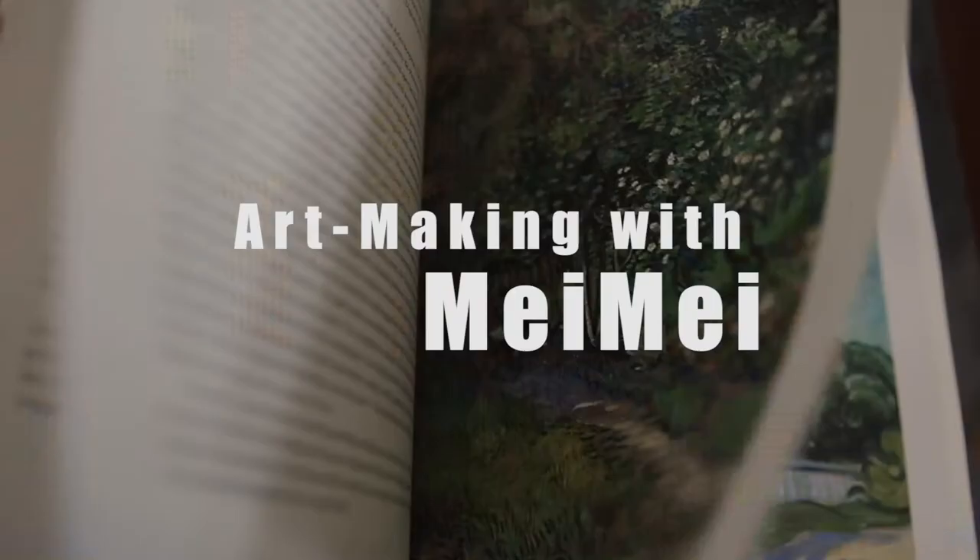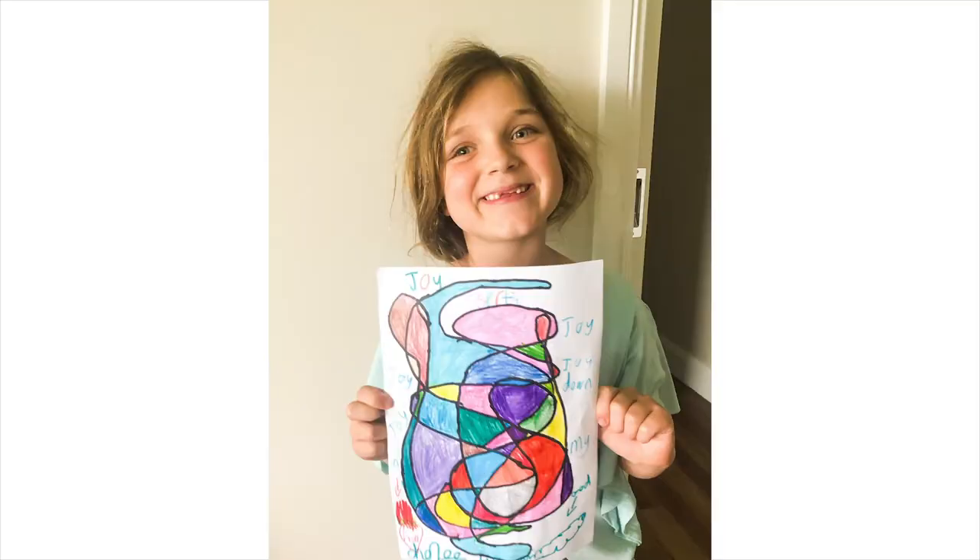Welcome back to Art Making with Mei Mei. Thank you for watching the last episode that I posted. It's so beautiful to see you guys all trying the activities at home. I have received a lot of beautiful artworks over the last two weeks from my email, so I want to showcase some of the examples here.